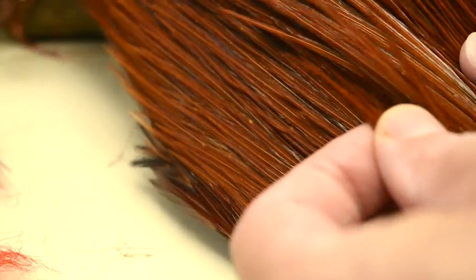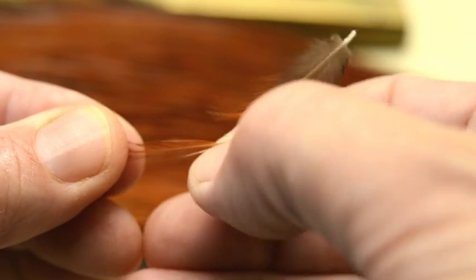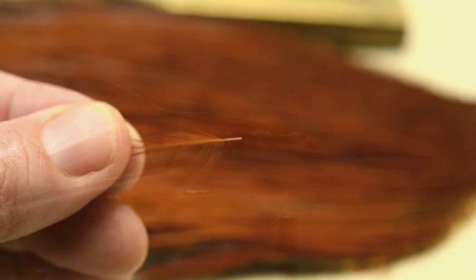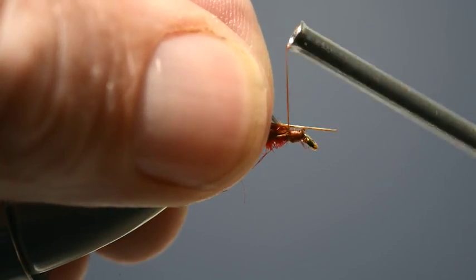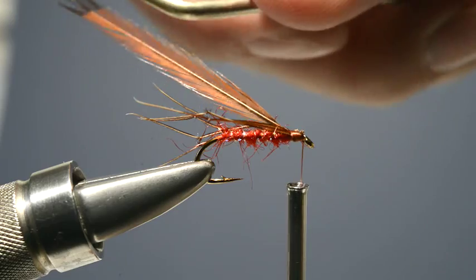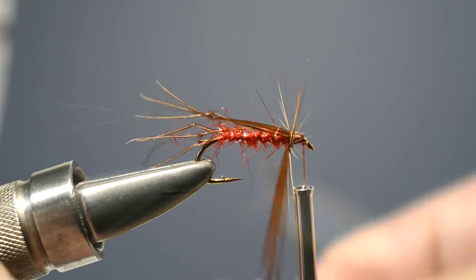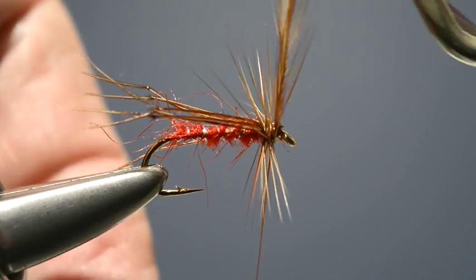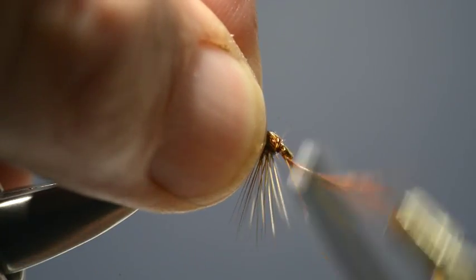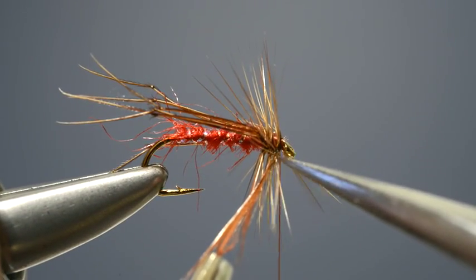With the legs in place, the next step is to add the hackle. This is just a normal brown cock hackle — it doesn't have to be anything special. It's prepared by stripping off the waste fibres from the base and trimming the bare hackle stem to length. Offer it up to the hook and catch it in place with a couple of turns of thread. Then grab the hackle by its tip and wind on two or three turns until it reaches the eye, and secure the tip with a couple of turns of thread before trimming off the tip.